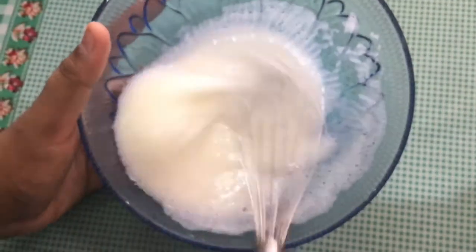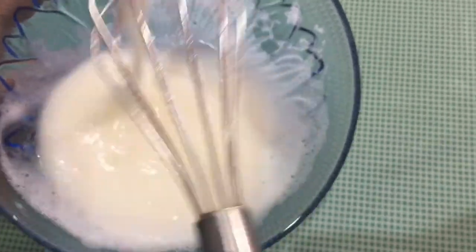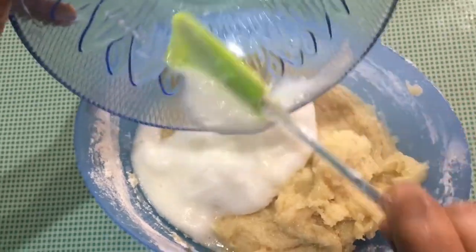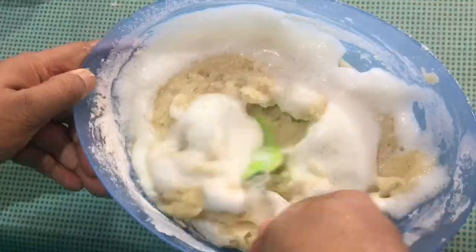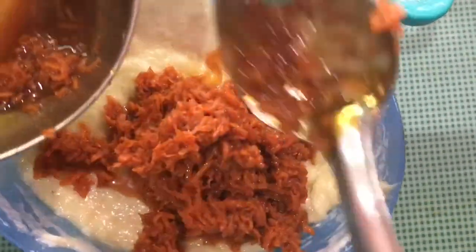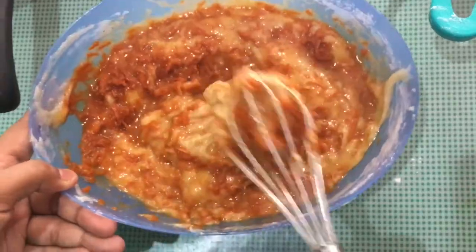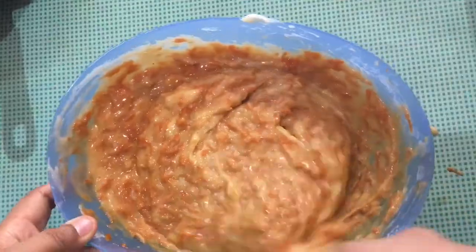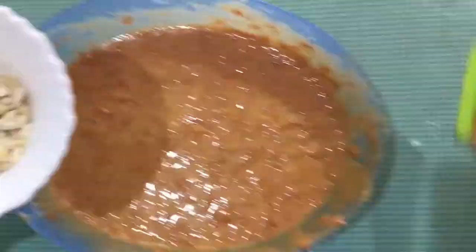We add the whisk and mix it up. This gives a very nice color — it's a natural color from the carrot. We will not use any artificial color for our cake.